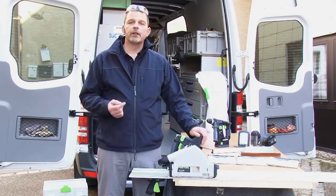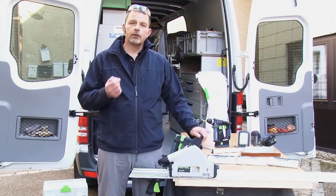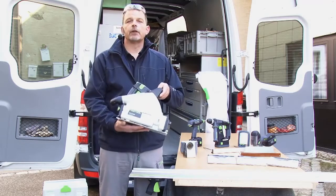But working outside always presents a problem of power supply. If I don't have a good power supply, it means I need access to good battery machines, and this is where I can show you the TSC 55 from Festool.